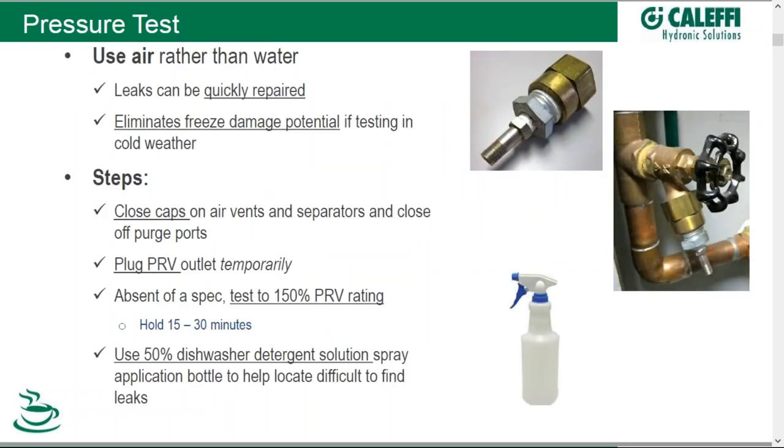Pressure testing is our first step. We have the system put together — it's tight, at least we think it is. So let's pressure test before we do anything. You can pressure test using air or water; either one will work, but we advocate air whenever possible. Why? Because if there's a leak, it can be quickly repaired — no need to drain the system and dry it out, especially if you are using sweat fittings. But you can use water; just make sure that if you're testing in cold climates you don't have the potential for freezing.